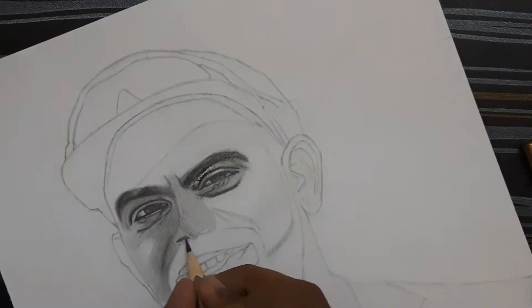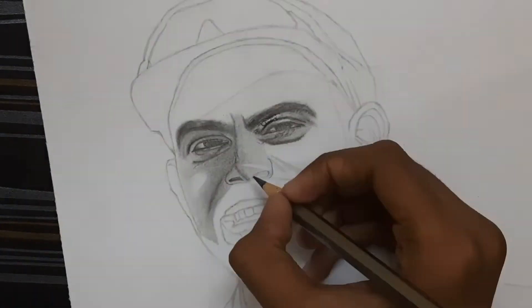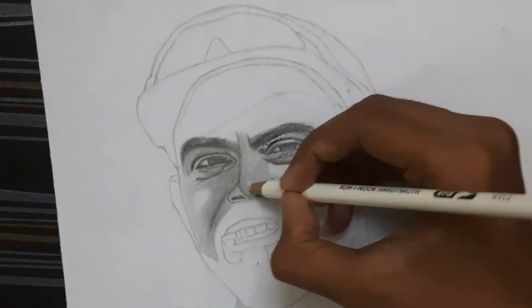Use a 2B pencil for shading the nose holes. Use a pencil eraser for detailing the nose so that it becomes realistic.